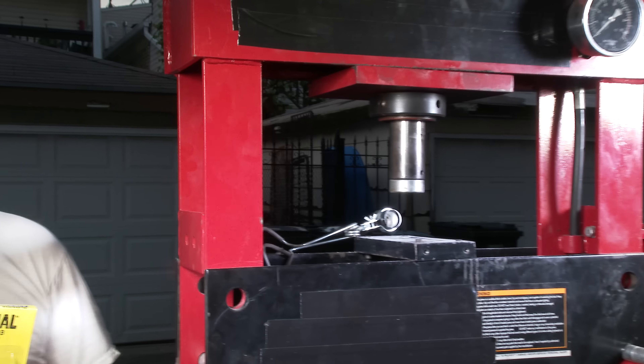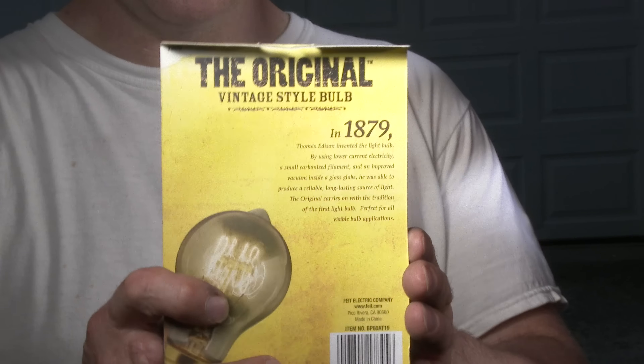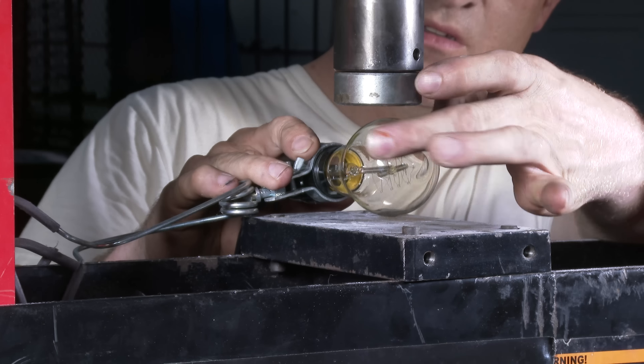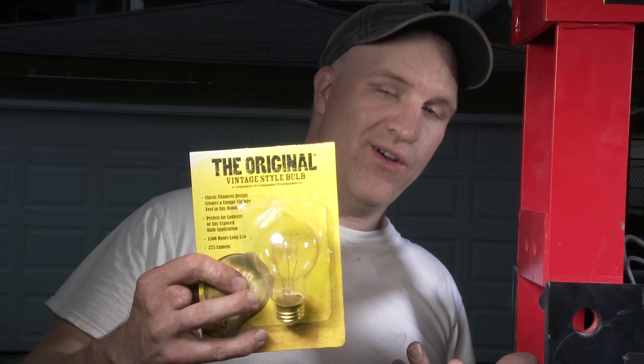Welcome back again. We have so many requests to use our hydraulic press that we decided to crush the original vintage light bulb that Thomas Edison invented in 1869. We're not only going to crush it in our press, we're going to crush it while it's lit and powered. And we're not going to cut the power — we're going to let the press take care of that. So let's see how that goes.